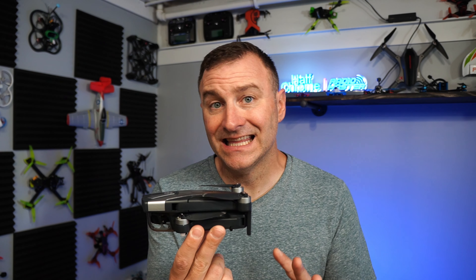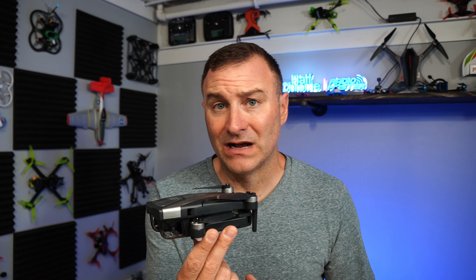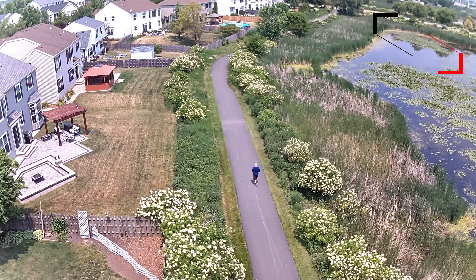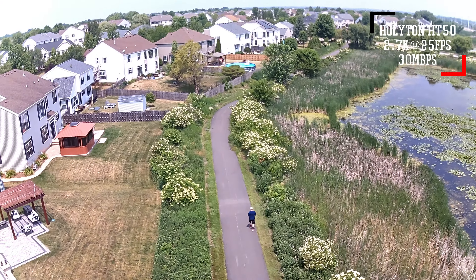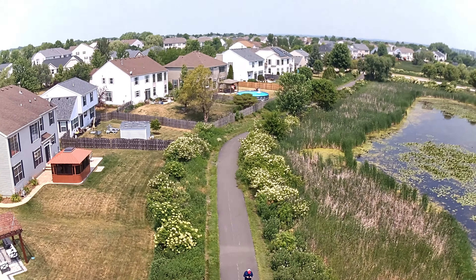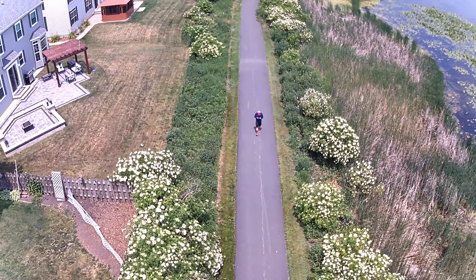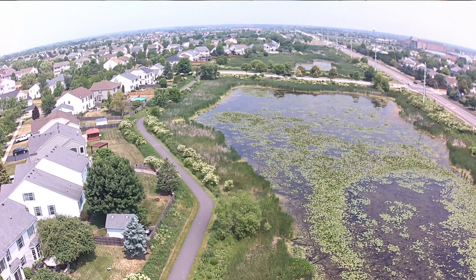Now for the downsides. Being light and not super powerful means it gets bounced around in the wind, creating shaky footage. For video, they claim it's 4K, but the processor is so slow and choppy that I don't recommend recording in 4K. I recommend 2.7K — that's the best resolution you'll actually get. It records at 2.7K at 25 frames per second, and I don't love that it's 25fps rather than 30fps.